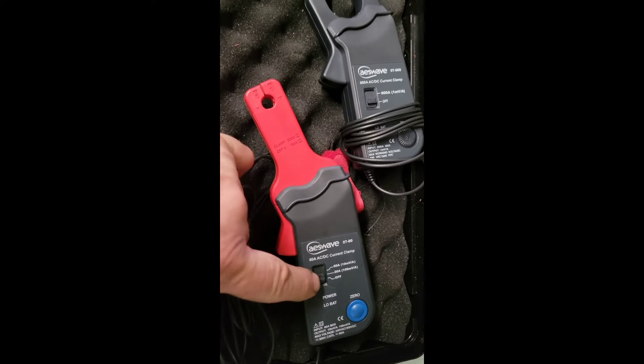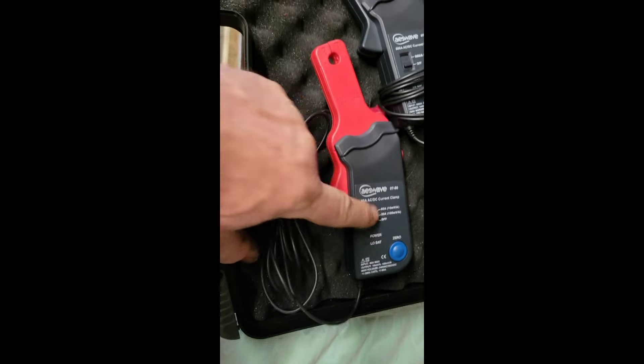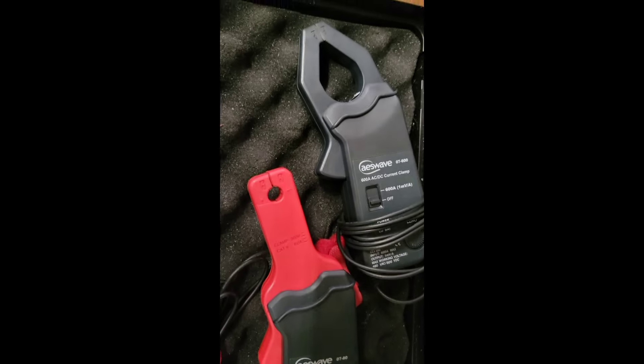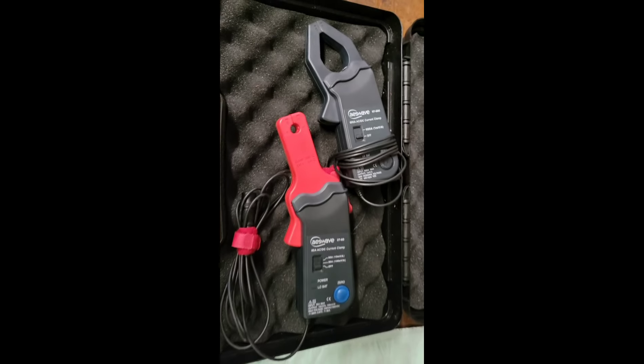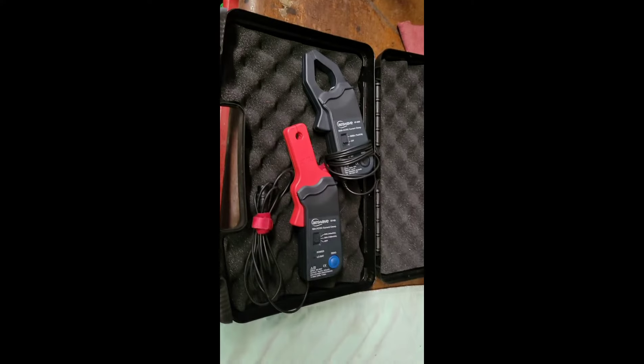The number one cause of global warming is nine-volt batteries having to be made for people not shutting their amp clamps off after use. So make sure every time you put these away that they're off — it's easy to leave them on and come back to a dead battery.